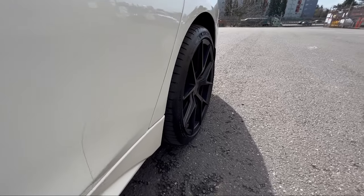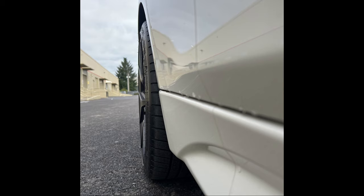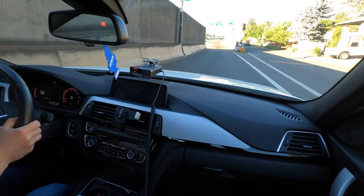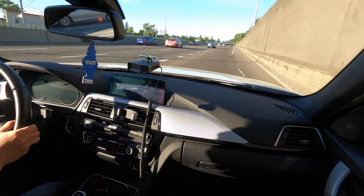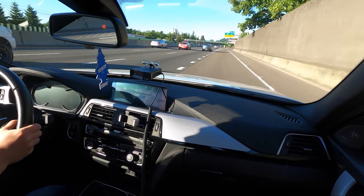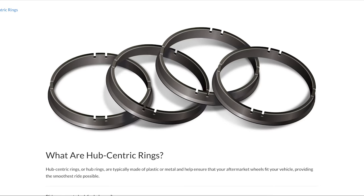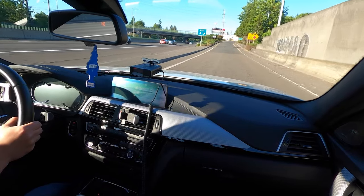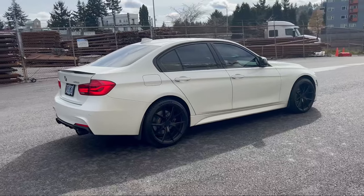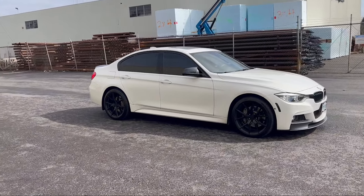I'm also planning a turbo upgrade eventually, so the car will only get faster. Regarding the more aggressive offset and width: my new wheels are half an inch wider and the offset went from ET34 to ET30, so they poke out more. I've read that the extra leverage can cause extra stress on drivetrain components, and my car did feel a lot more shaky after installing the 19s, especially at higher speeds and aggressive acceleration. Getting hub rings installed was cheap and made a huge difference — the car was shaking under acceleration and deceleration, and the hub rings completely resolved that.